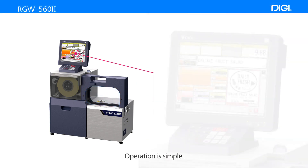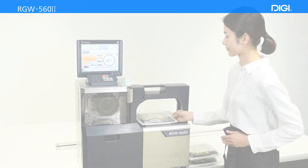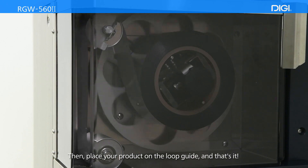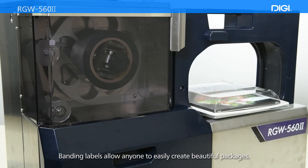Operation is simple. First, open up product information on the monitor — this information is pre-programmed into the machine. Then, place your product on the Loop Guide, and that's it! Banding labels allow anyone to easily create beautiful packages.